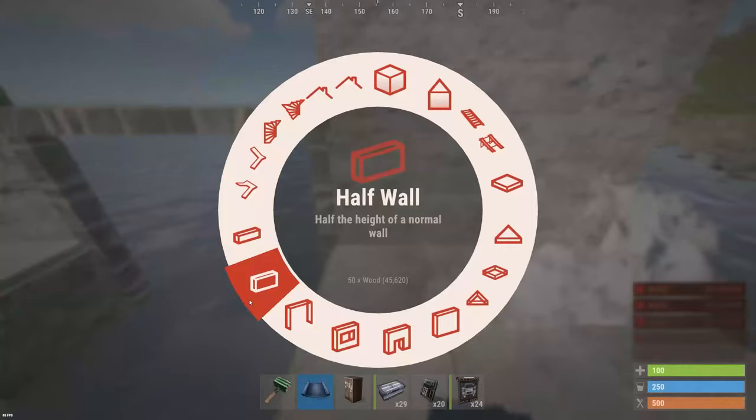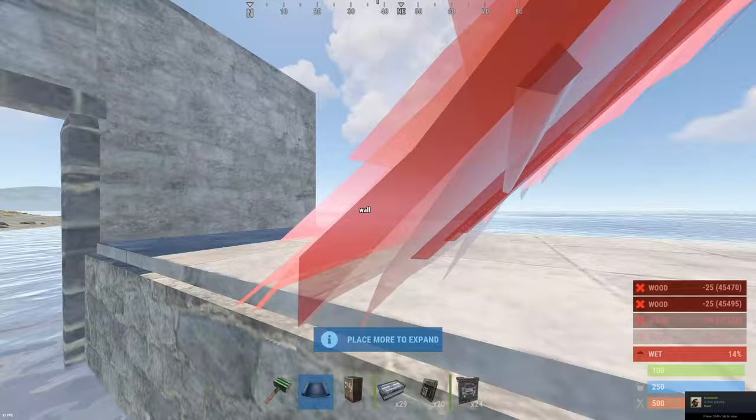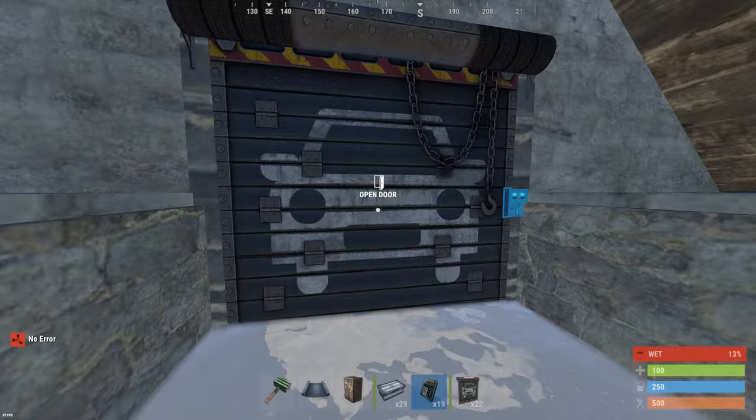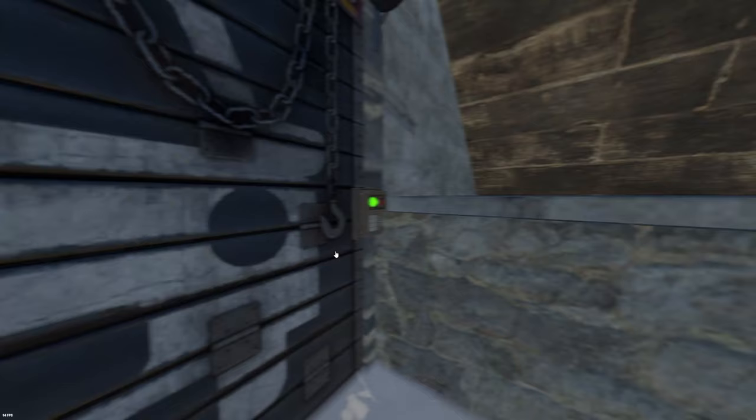I decided to build this base because most of the bases I've seen on YouTube are fairly inefficient. Most of them use square honeycomb which is quite inefficient in cost, and if you use roofs you can cut down on that cost quite a bit. I spent some time today calculating costs and I found out that my base is 35% cheaper than most bases on YouTube.